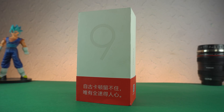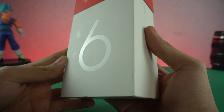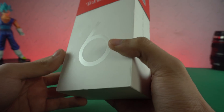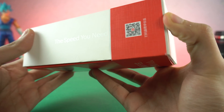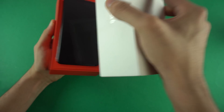What's up guys? It's time to take a look at the new OnePlus 6. It's finally here. It came all the way from China. Of course, where I live, this phone was not launched. So it took a little time, but it's here. And let's quickly unbox this phone without wasting any second.